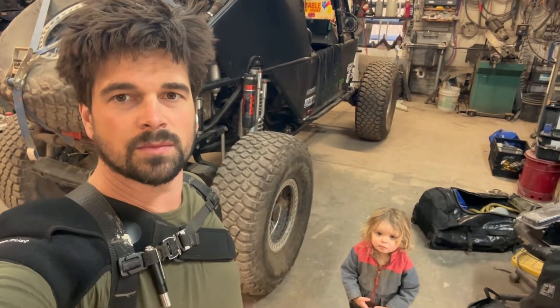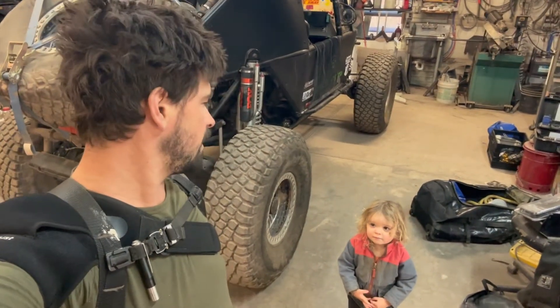Hey guys, it's Aubrey here with Erie Motorsports and Cora. You say hi, Cora. Hi!